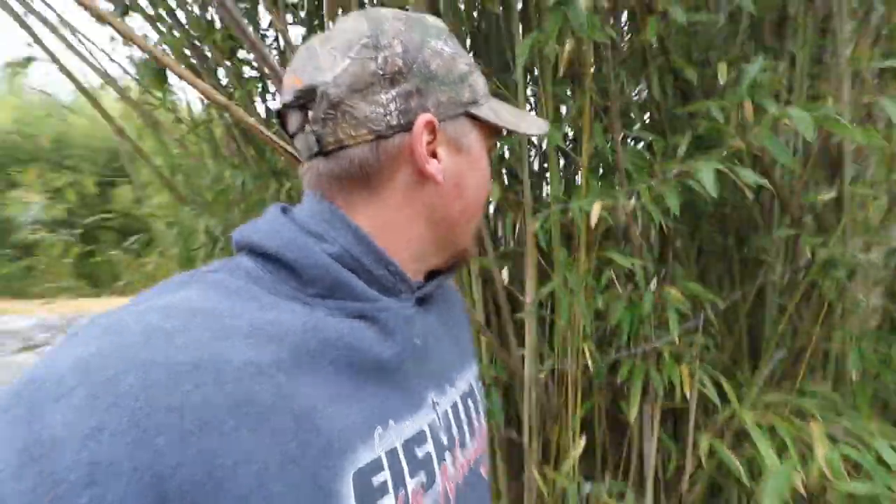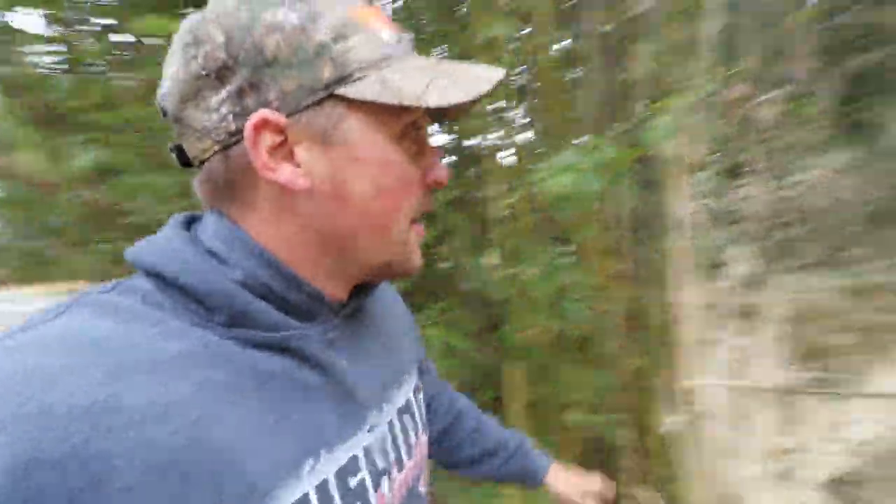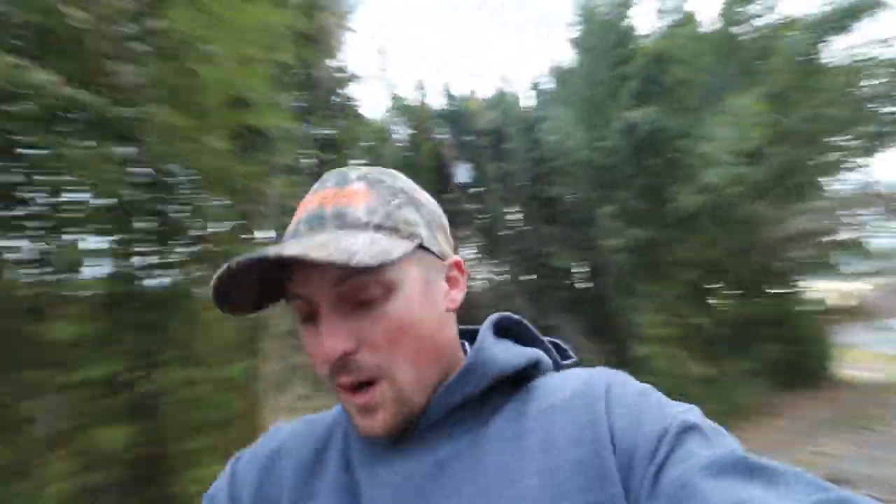I'm standing here in a little bamboo forest. There's a ton of it. Some of it's thin, but it gets real thick. Real thick stalks and we've already cut down enough bamboo for probably five or six piles.